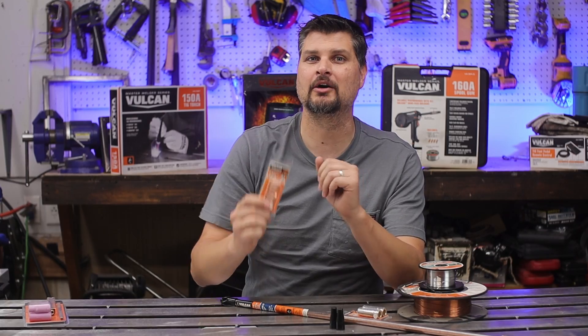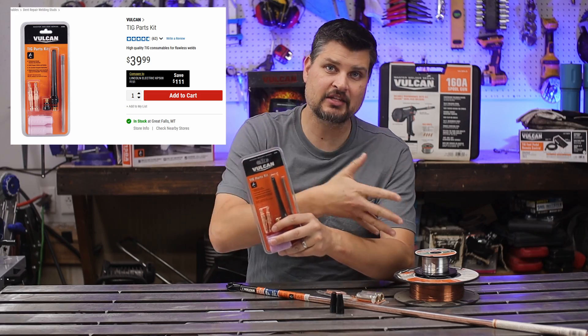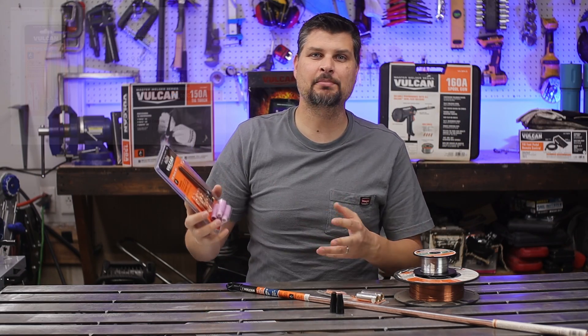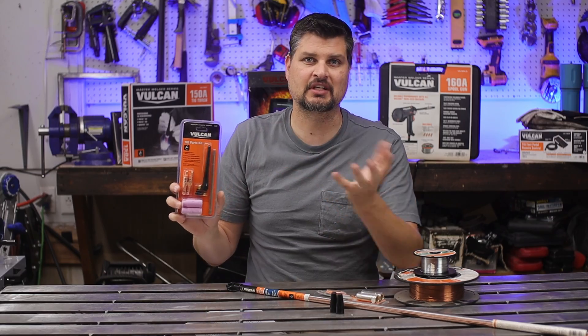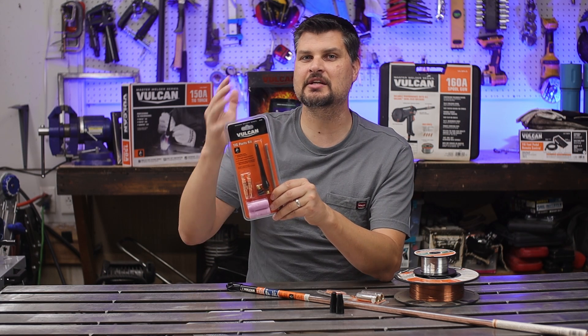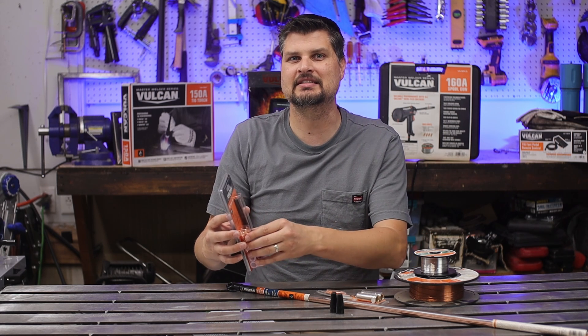And lastly, the TIG kit — as a consumable item, like the wire, it's not the cheapest, but it works. Whether you care or not, this stuff does come with tungsten, which is usually the most expensive part. It's a 2% ceriated type tungsten, meaning it's good for both AC/DC and inverters, so it's kind of an all-encompassing type tungsten.